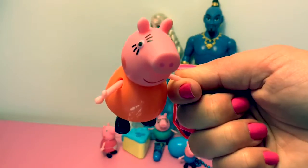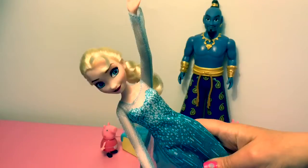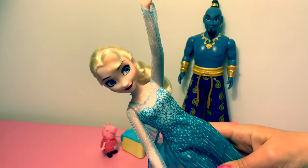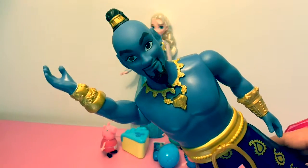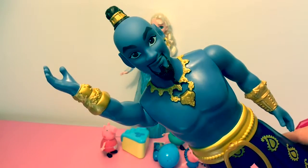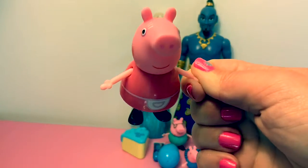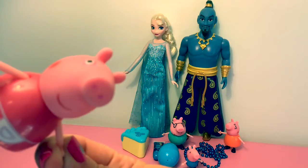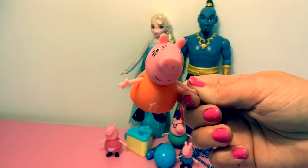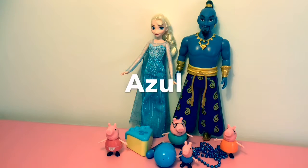To say blue in Spanish you say azul. Azul, azul, azul, azul. To say blue in Spanish you say azul.